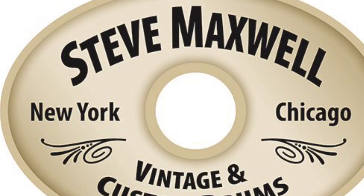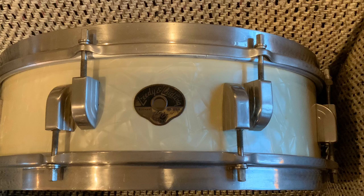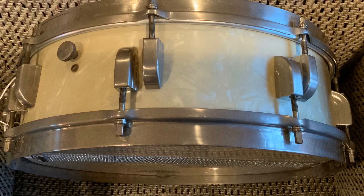Hey everybody, Steve Maxwell here again. We've got another installment of our little series on 4x14 snares or piccolo snares — some are 3x14, some 3x13 — but piccolo snares in general. Today we're going to do one on one of my favorites, which is Leidy and Ludwig from the 50s, their New Era model. It's a 4x14 with side-by-side lugs because of the narrow shell.